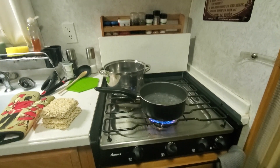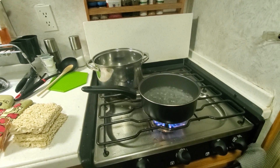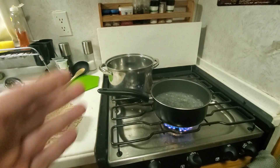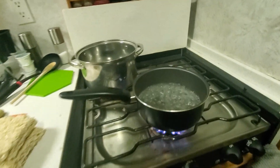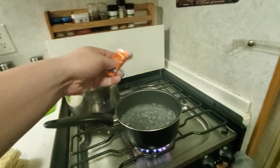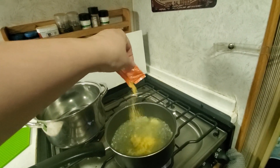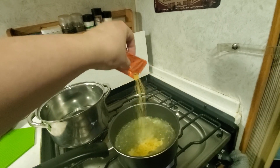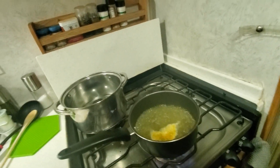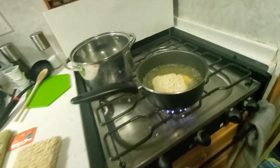There is a proper way to cook ramen noodles. A lot of people don't really know what that way is, but the proper way — the way you really should — is you first bring your water to a boil, then you add your spice packet to the water, and then you add your noodle brick to it.